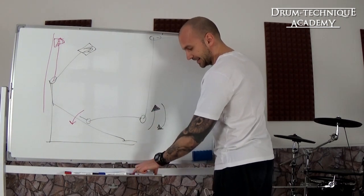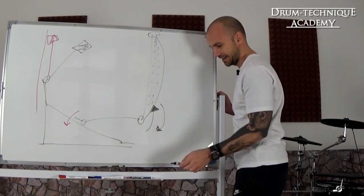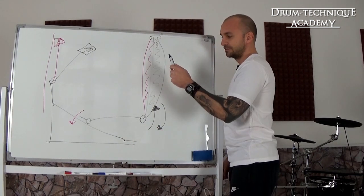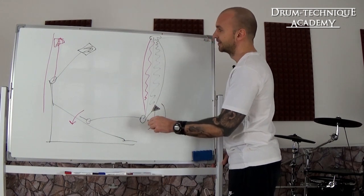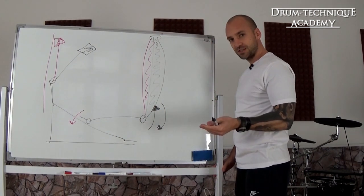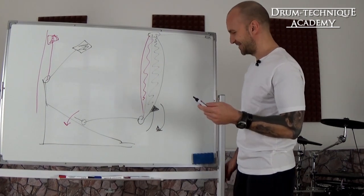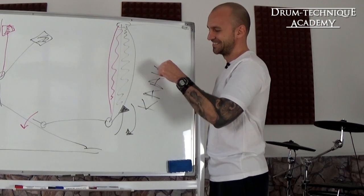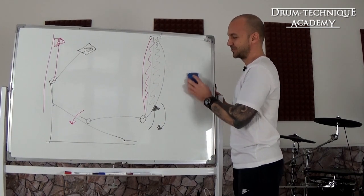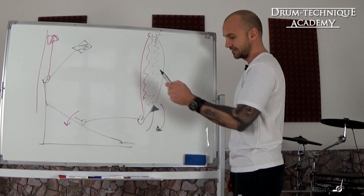Focus on your ankle and your heel. How the ankle technique works is: you only want to activate your calf muscle, not your shin muscle. When you place your foot on the footboard, focus on a quick contraction of your calf muscle. This way you're gonna raise your heel, apply pressure to the footboard, and the beater is gonna hit the bass drum head. Right after the beater hits, you want to relax your calf muscle again and lower your heel. This technique consists only of a quick contraction and relaxation of your calf — that's it.